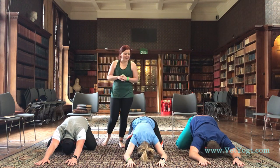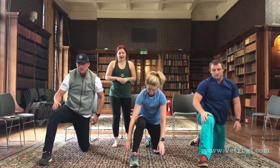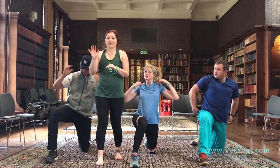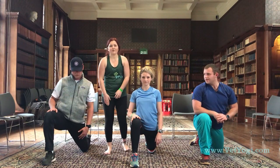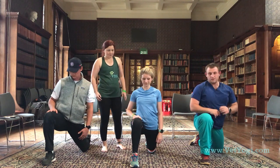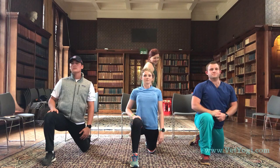Coming back up to all fours guys. Now we're going to take Crescent Lunge with our right leg — stepping the right leg forward, keeping the back knee down. We want to make sure that our knees are stacked over our ankles — we don't want our knees coming over our toes. You can support yourself on your thigh, not your knee. Inhaling, finding length up through the crown. Exhaling, see if you can sink the hips down a little bit lower.